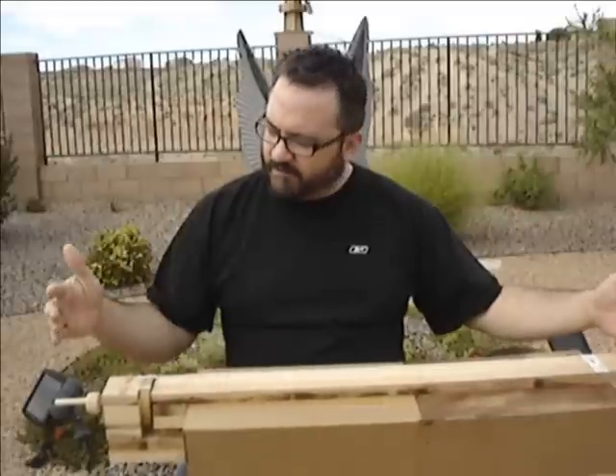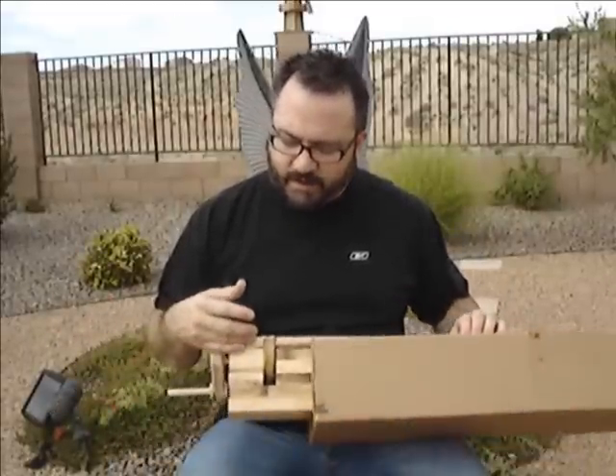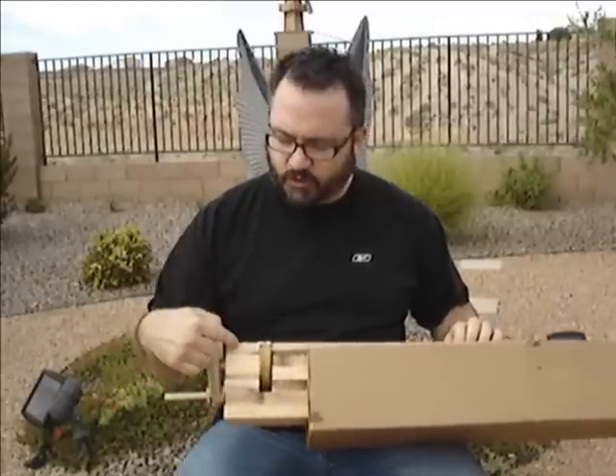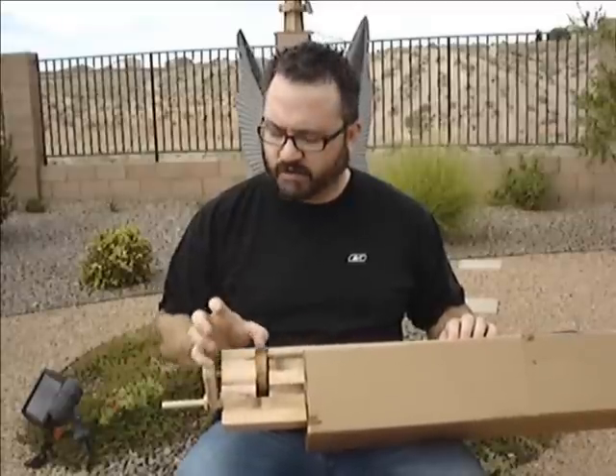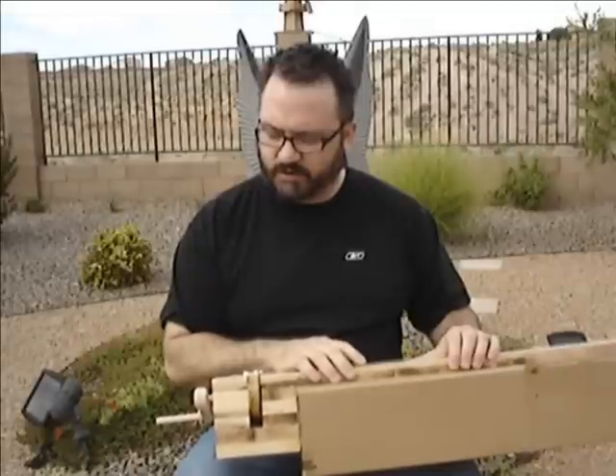So what I did was I have a long piece of hard maple and then here to accommodate the wheel I did a large U — very bulky, very thick wood to withstand the stress of the strings pulling on it.